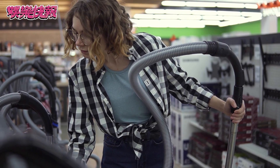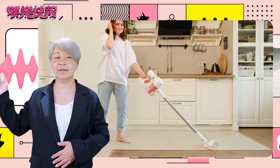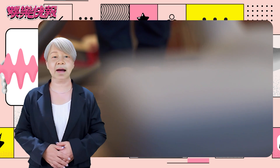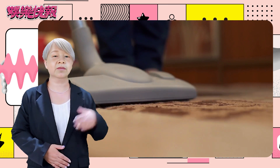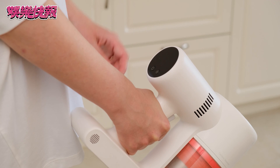Step 1: Basic setup of the vacuum cleaner. Connect the suction pipe to the main unit, then select the nozzle accessory suitable for the cleaning task and attach it to the end of the suction pipe. Next, ensure that the dustbin is properly installed on the main unit, and charge the vacuum cleaner to a full charge.